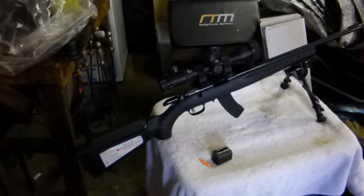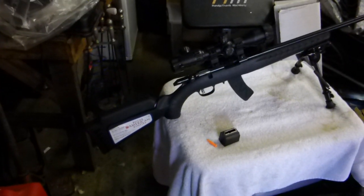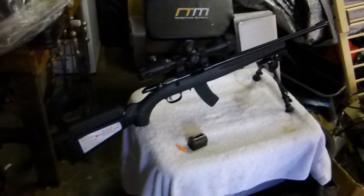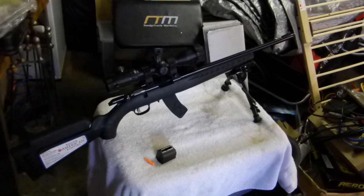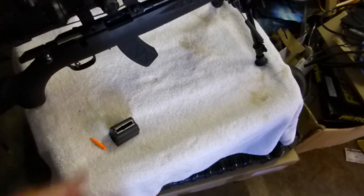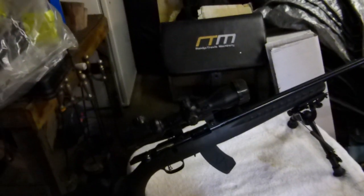Hey guys, a follow-up review for my Ruger American in 22 Magnum. All the issues I raised in the last video about the magazine not ejecting easily and having to push it out — no dramas, it loosened up and it's quite nice to operate now. As soon as you push that release lever forward, she drops right out.